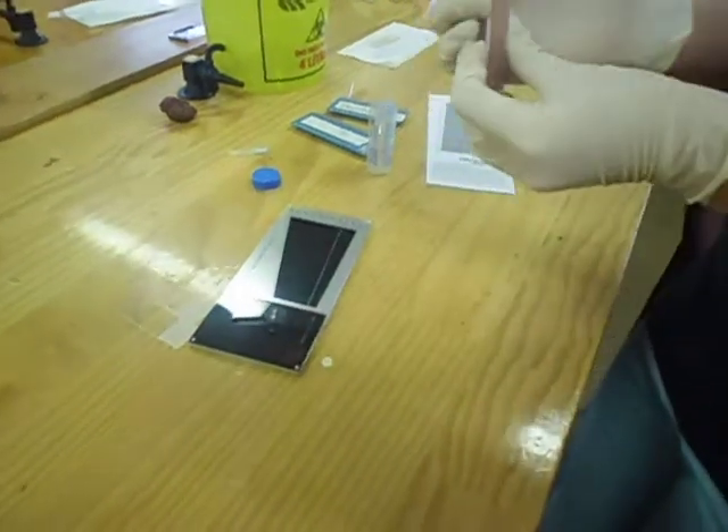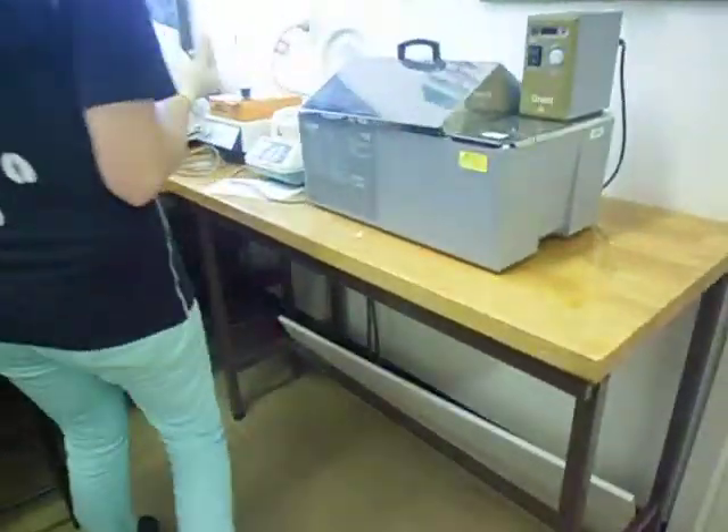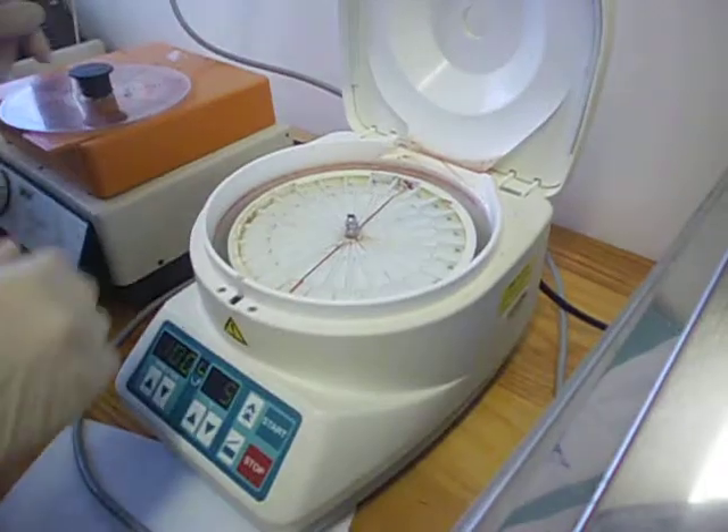And then I'd pop it in the centrifuge, five minutes per thousand, and I'd put them either side to balance it.